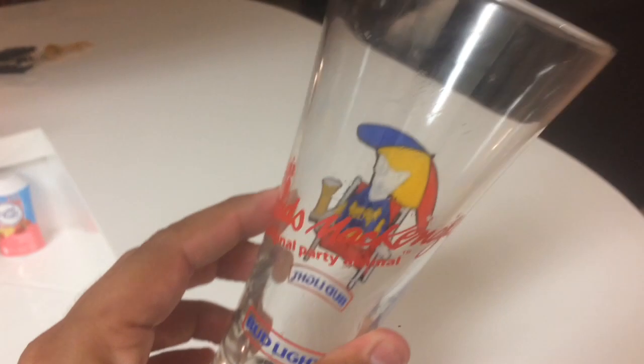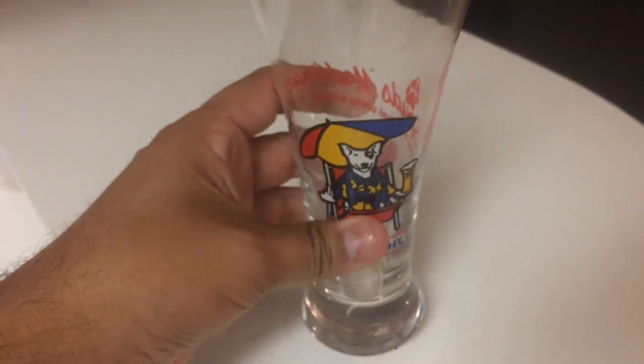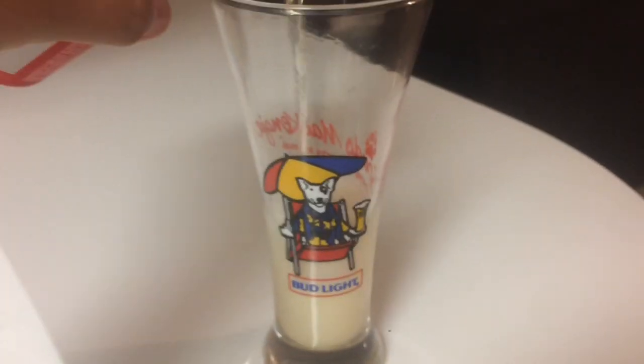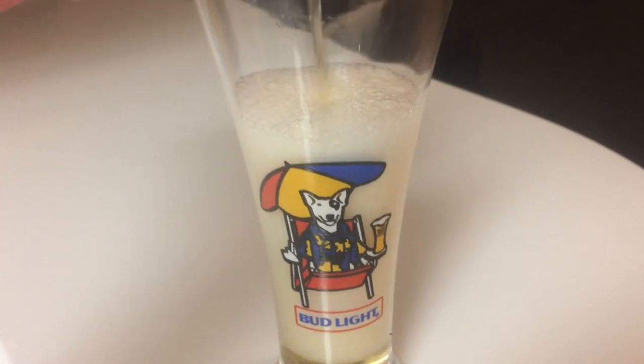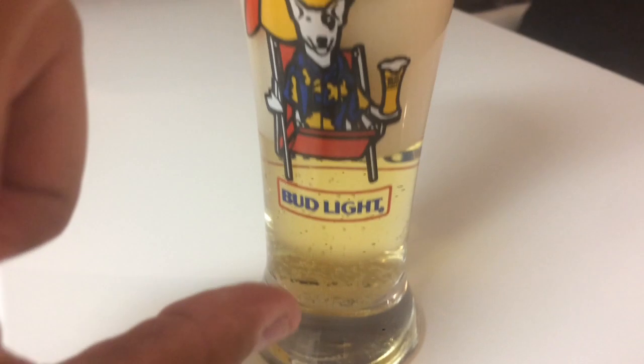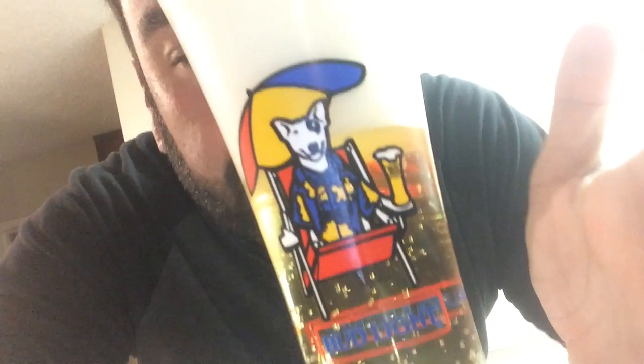I'm getting a little bit thirsty right now, so let's go for an adult beverage. Busting out the classic Bud Light Spuds McKenzie stein glass — definitely original from the 80s. Just doing a classic old school Budweiser. I know it's just basic Budweiser but it goes down smooth. Pouring it in here — look at all this foam. That much beer, that much foam. Oh my God, that's a big head on that pour.